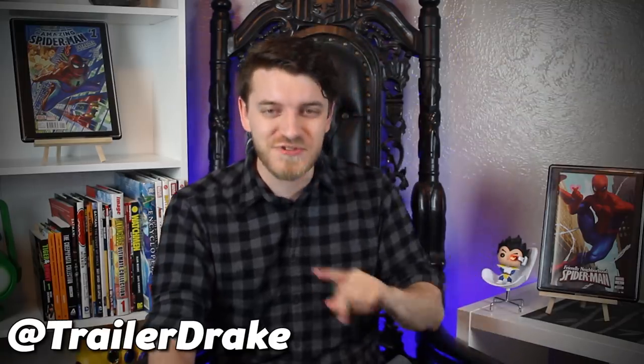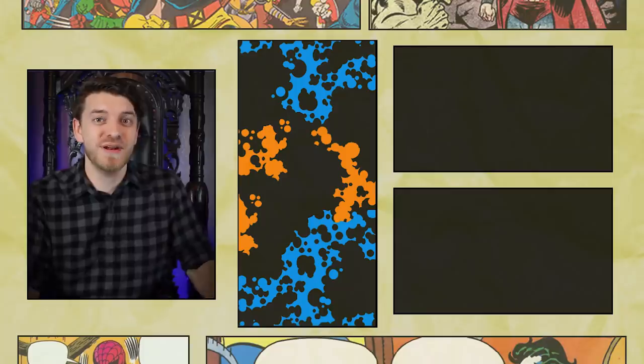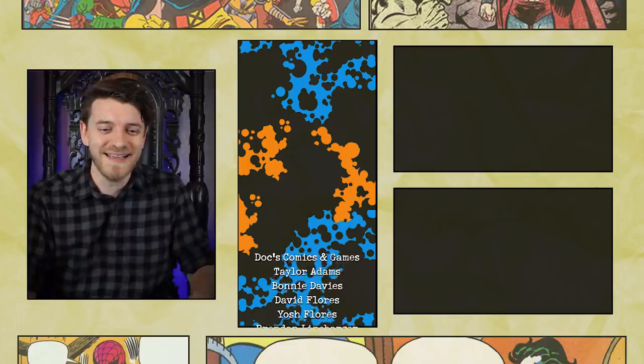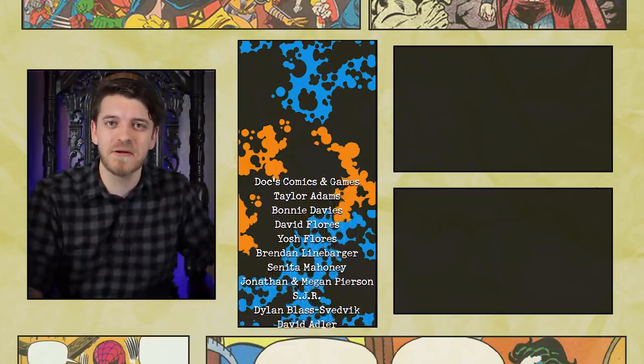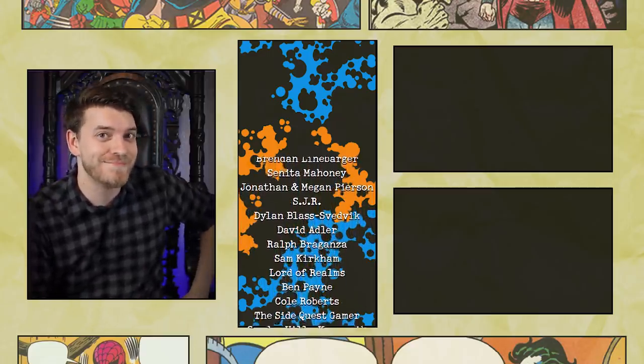I also want to give a quick shout out to AwesomeMix360 for retweeting my last video. If you want a shout out, just go ahead and follow me on Twitter at TrailerDrake, retweet this video and who knows, maybe it'll be you next time. But if you liked this video, then why not consider subscribing or even watching another one? If you want to know more about organic webs, I've got an entire video about that so go nuts. Anyway, I hope you learned at least a little something new and hopefully I'll see you next time.